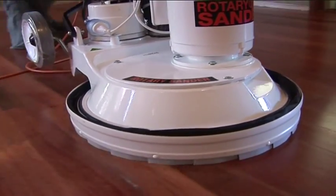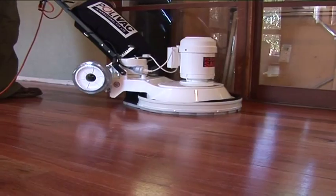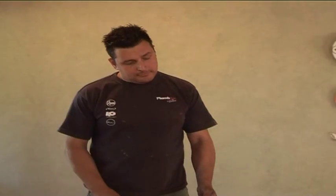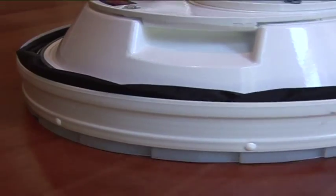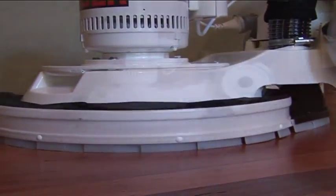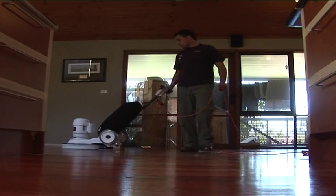By simply turning off the vacuum motor, the SandyVac can be used for scrubbing and stripping hard floors, making this machine both practical and versatile. The SandyVac also comes in a high speed model which is powered by a 2 pole motor and is capable of 350 RPM, making it the perfect machine for finishing floors.